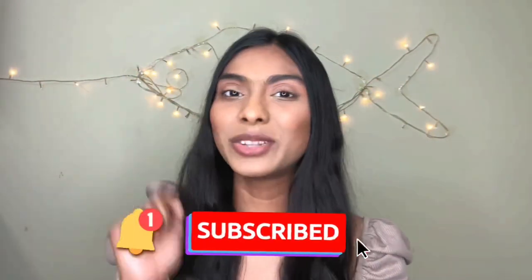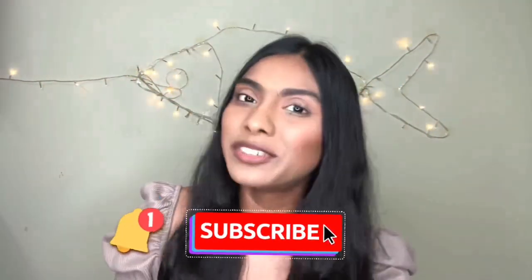If you found this video helpful and enjoyed it, don't forget to thumbs it up, subscribe to my channel, and hit the notification bell. Today's shoutout goes to this comment — congratulations! If you want a shoutout in my next video, just comment below. That's all for today, thanks so much for watching, and I'll see you in my next video — bye bye!